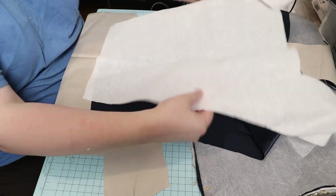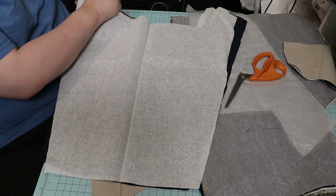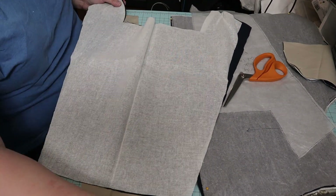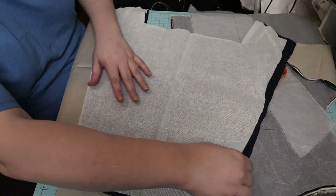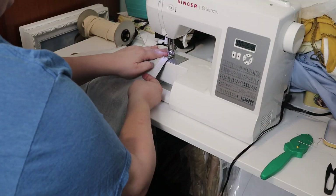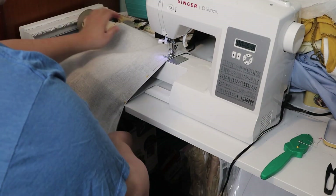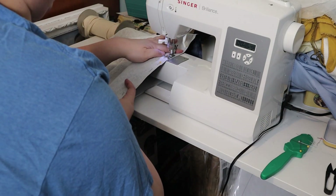Next, I pinned so I could flatline the interlining to the fashion fabric, and I sewed that on my machine with the longest stitch length — a basting stitch — so that the interlining and the fashion fabric are now treated as one.